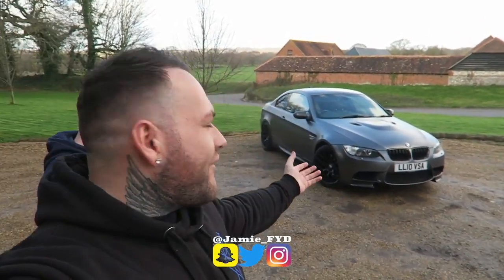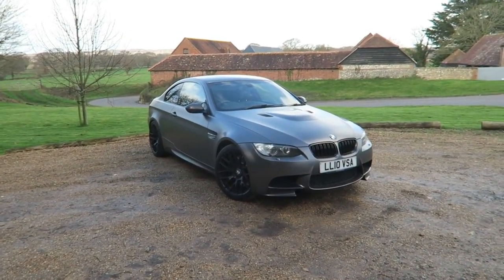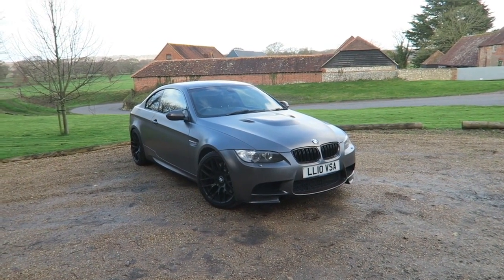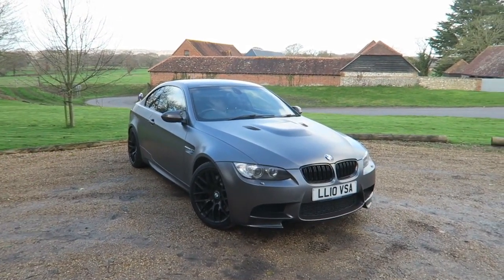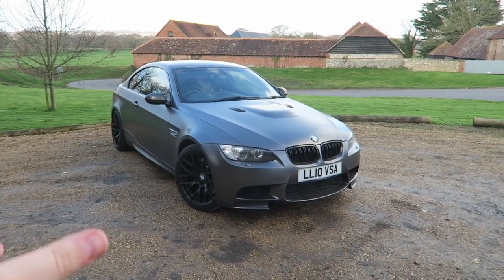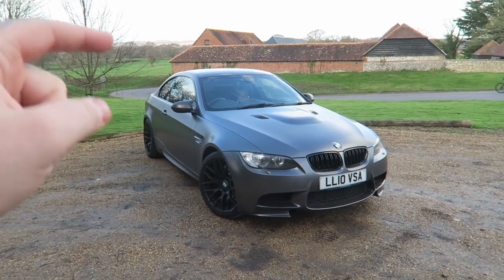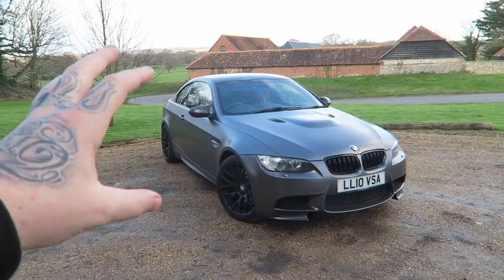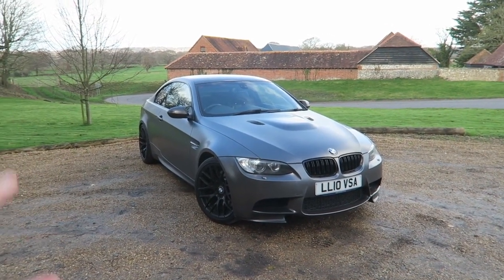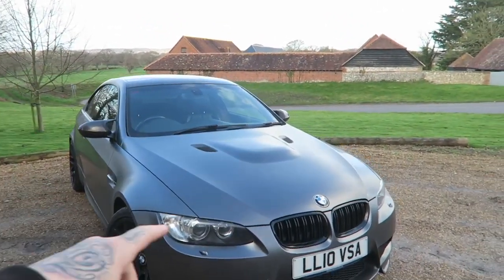Welcome back to the channel. Today we have a beautiful M3. We have its owner and we're going to go around this car and just show you what it's all about. I do love this shape E92 — classic BMW styling with a couple of mods on this one. The first thing to point out: this was white, but it has a full beautifully done wrap over it. Not sure who wrapped it, so let us know below if you do know. They've done a very good job though.